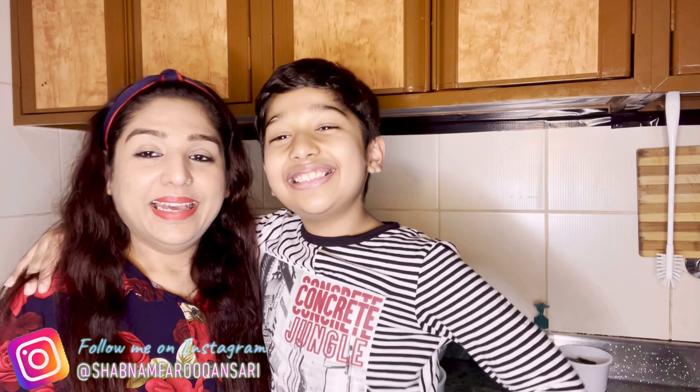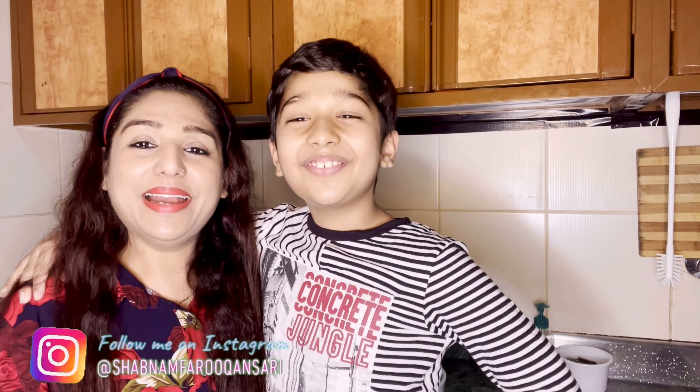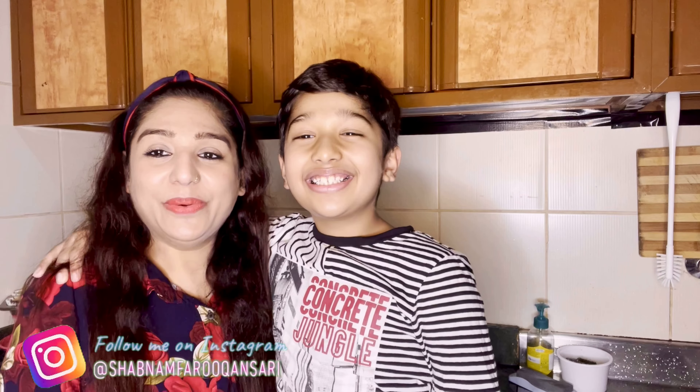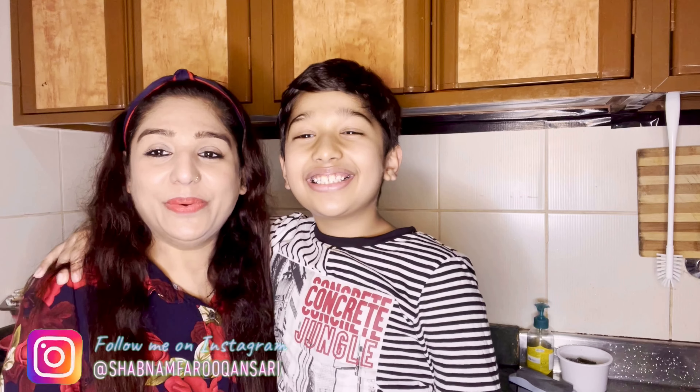Hello guys, hello friends. Welcome back to our YouTube channel. How are you? I hope you all are good. Happy Valentine's Day! Today is the special day of Valentine's Day.